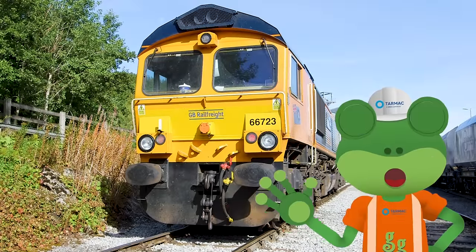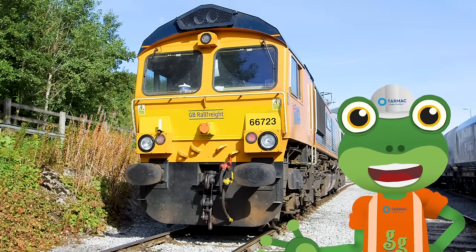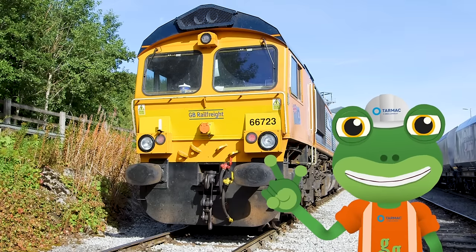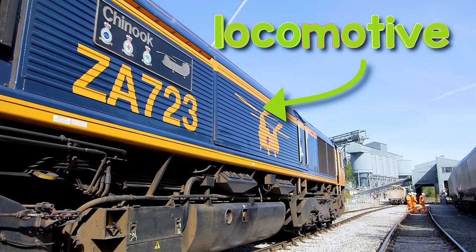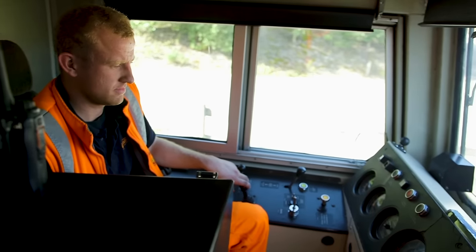Hello everyone! Gekko here. I am here at the tarmac quarry to meet an amazing freight train. Behind me is the locomotive. This is the part of the train that has the engine inside it, and it's where the driver sits.